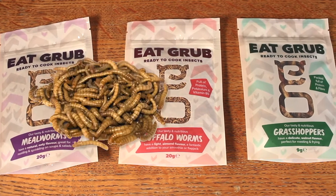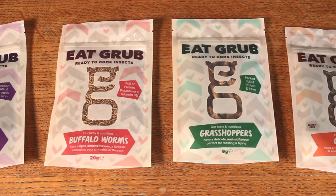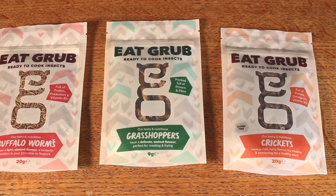Here we've got some mealworms, some buffalo worms, and grasshoppers — these are really big ones. And we've also got some crickets.